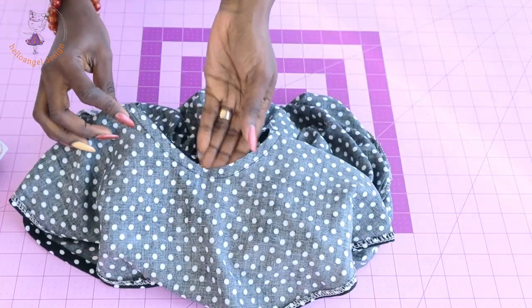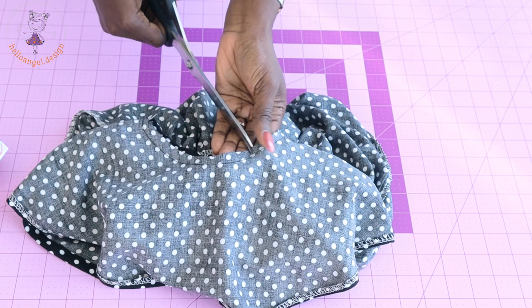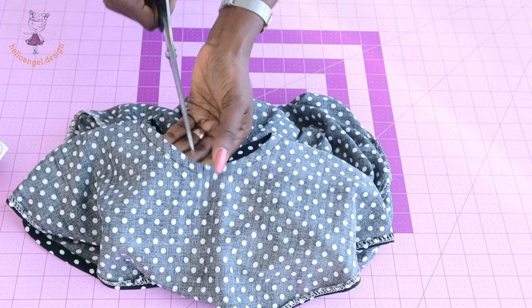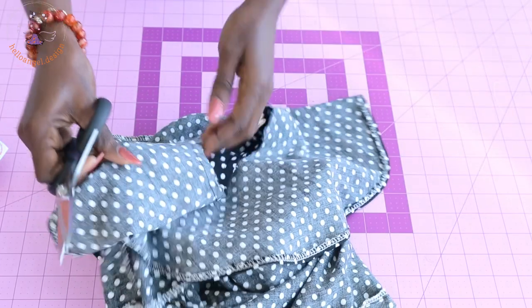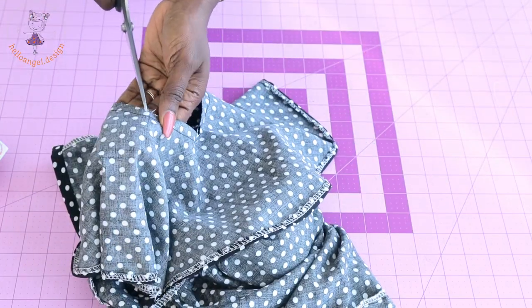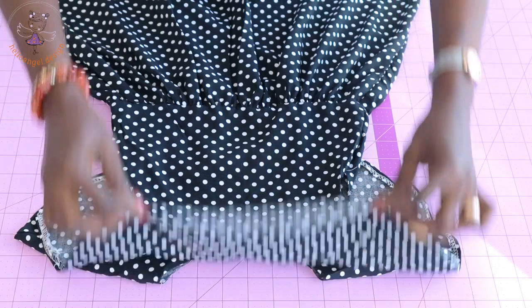I've stitched around the neckline. Now take your scissors and snip around the neckline so that when you turn it inside out and take it to your ironing board, it lies very perfectly. Go ahead and snip around the neckline, then take it to your ironing board and give it a good press.